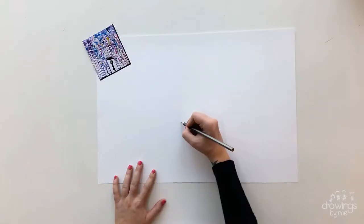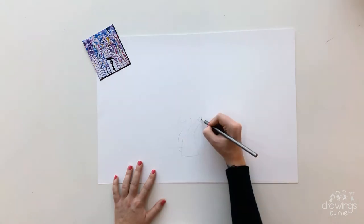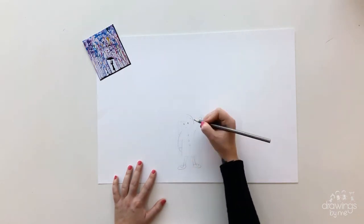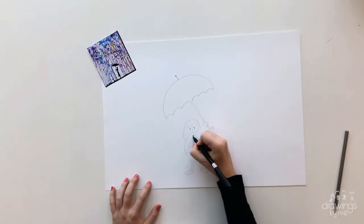When you are ready, first draw yourself as a cartoon in the middle of your paper at the bottom. Make sure you are holding one arm up and then you can draw the umbrella. When you are happy with your cartoon sketch of yourself, outline your design using a black pen.